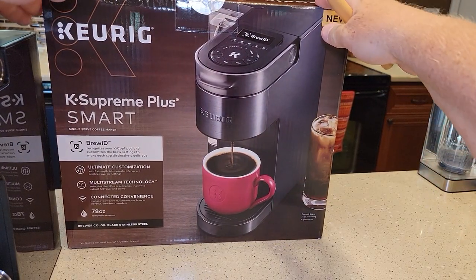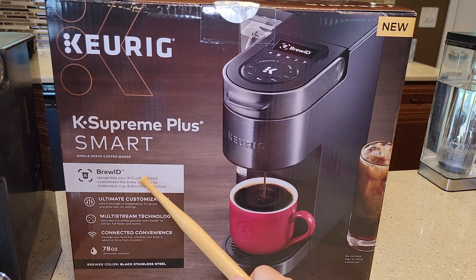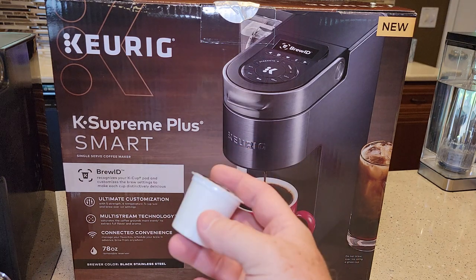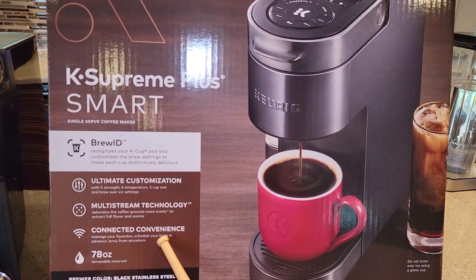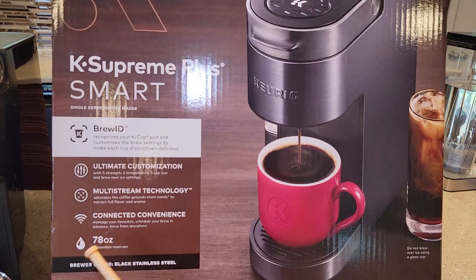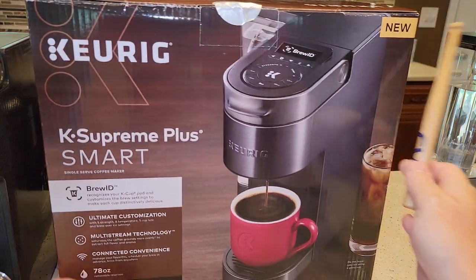One of the last things I like to do is look at the box — what are they advertising? The Brew ID recognizes your K-Cup and customizes your brew setting — I actually like that feature. Ultimate customization: five strengths, six temperatures, five cup sizes. The multi-stream technology — that's the five needles on the top — I do like that. Connected convenience: manage your favorites, schedule your brew, brew from anywhere. 78-ounce removable reservoir. And let's call this the black stainless steel.